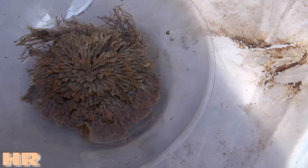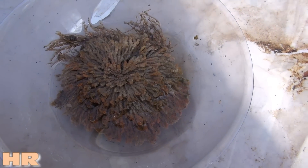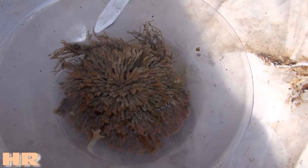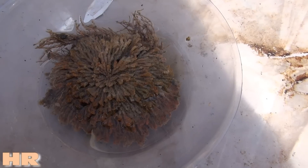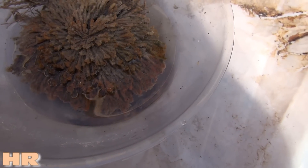When it dries out, it curls into like a ball — looks almost like a head of cabbage. And then you could leave it dry like that for years, then water it again and it opens right back up like this. Every single time.